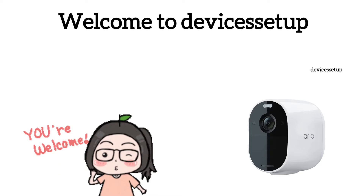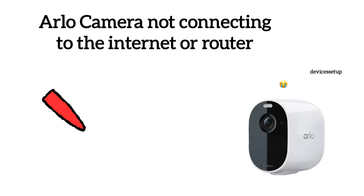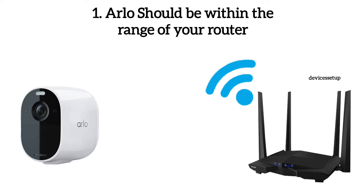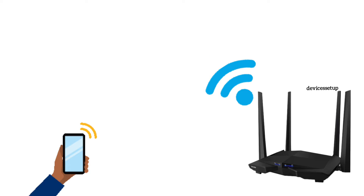Welcome to Devices Setup. Today we will learn how to resolve Arlo camera not connecting to the internet or to your router. First and foremost, check your Wi-Fi connection. Make sure your Arlo camera is within the range of your Wi-Fi router and make sure your Wi-Fi network is working perfectly. You can check that by connecting your other devices to the same network.